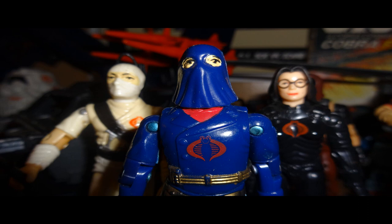Hello everybody, Hooded Cobra Commander 788 here, and it's time for another Comic Book Wednesday.